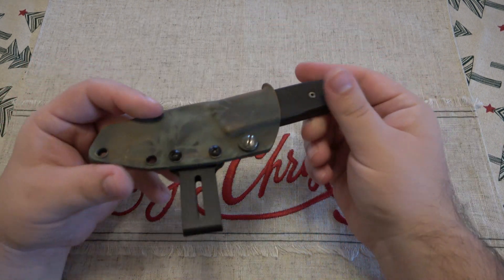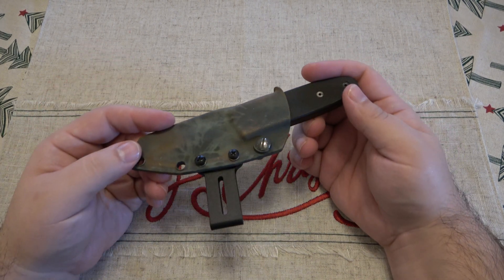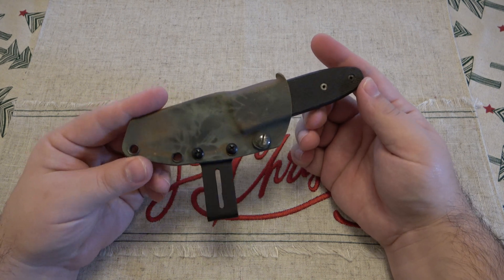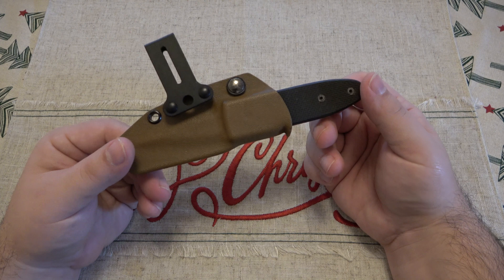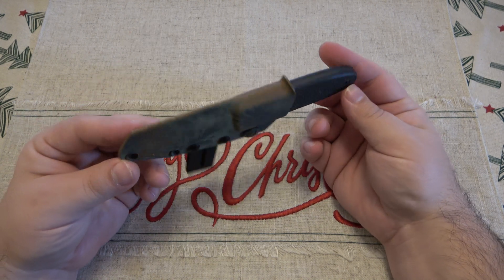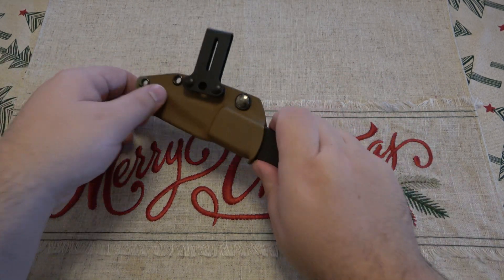So the person who wanted to trade this with me — Antonio — he's just looking for something more simple, something he can use, maybe for processing wood or something, a little outdoorsy type knife. So I'm actually trading this for a Gorilla, if you saw that in a previous video. Just a pretty cool little trade — I wanted to share it here with you guys.